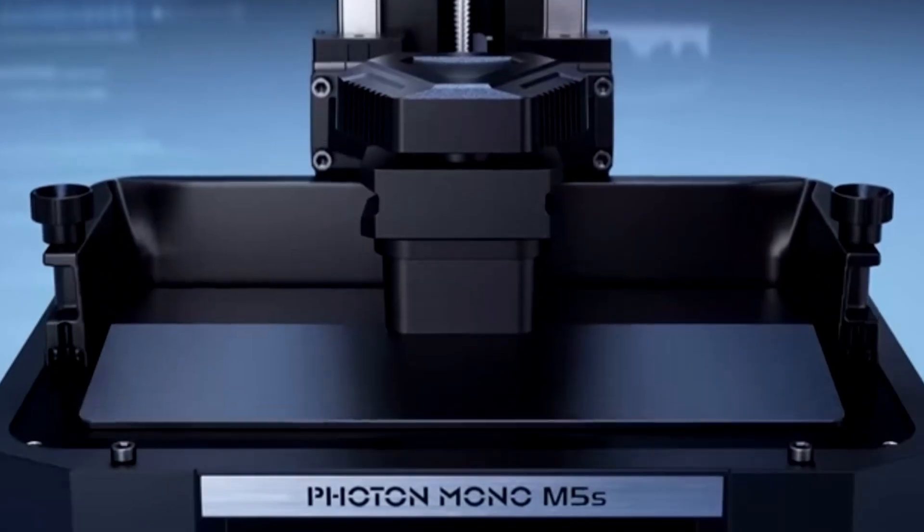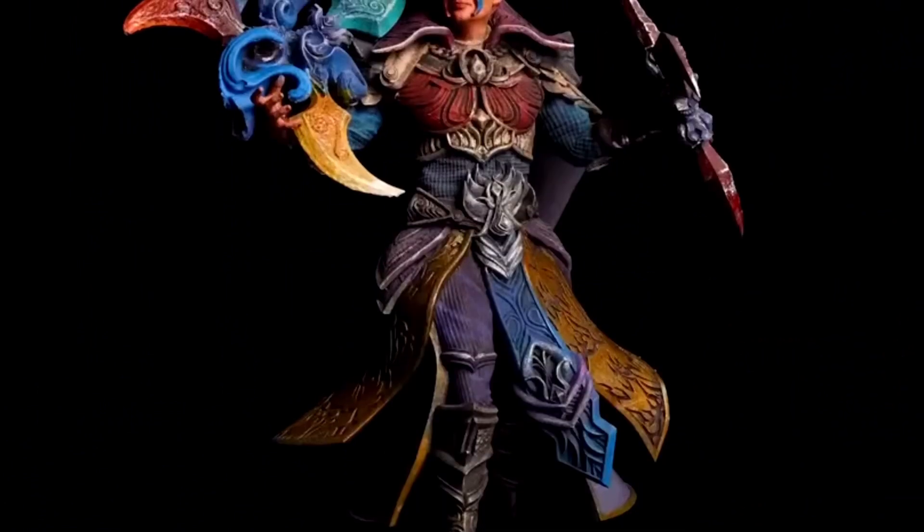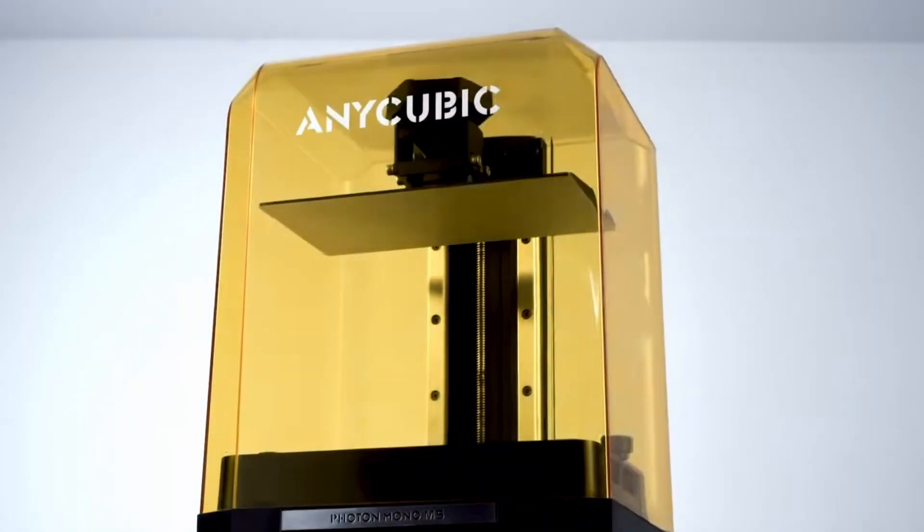The Photon series is where Anycubic stands out. The series satisfies its customers with its price-to-quality ratio, and to this day remains one of the best budget-level printers.